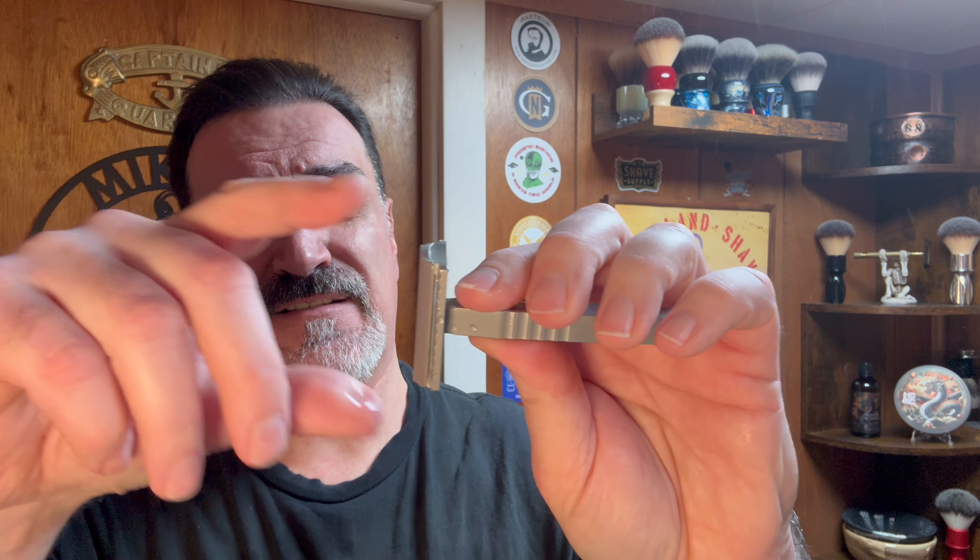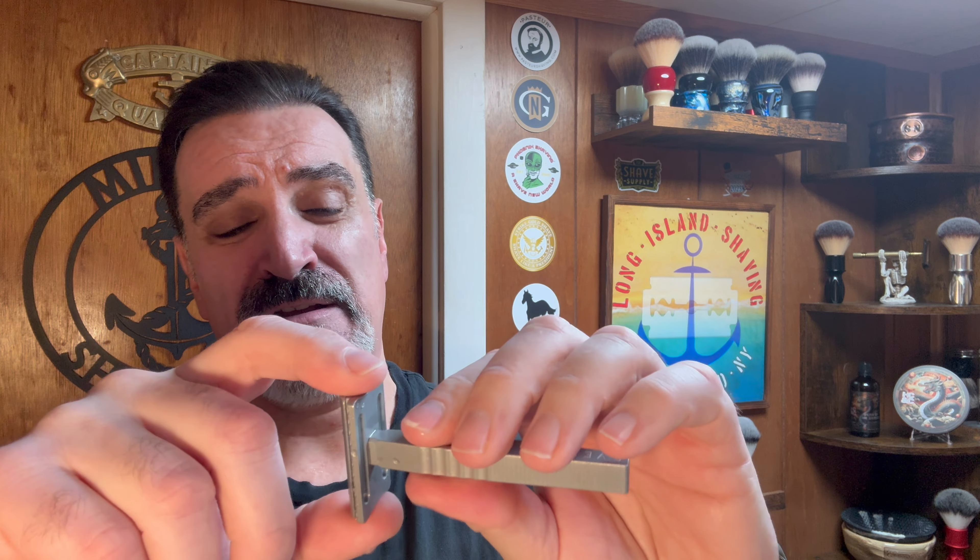I wasn't sure what to think about the magnets at first, but once I noticed how strong they were I felt much more comfortable shaving with it. At first I thought, wow, magnetized top cap and bottom plate — we'd all be somewhat cautious about that. But as you can see, these magnets are very strong and it's not going anywhere. The tabs are covered on the sides. It's a lightweight aluminum razor, made in the USA, CNC machined from lightweight aerospace aluminum with precision-ground alignment pins — and those pins definitely line things up perfectly.